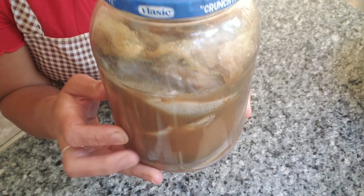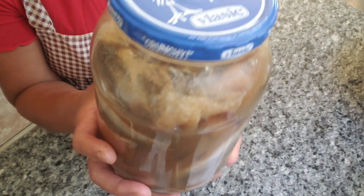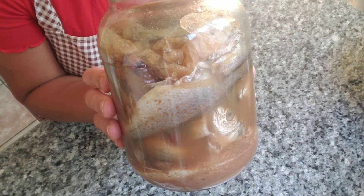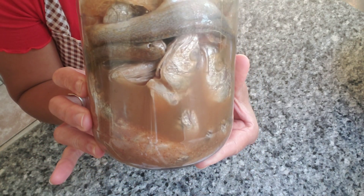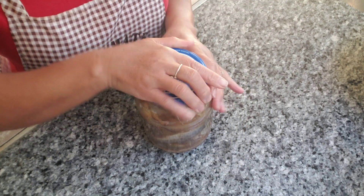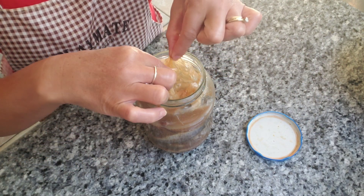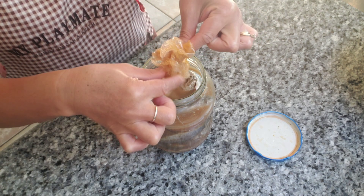This has been fermenting for about two months and one week. The water is murky and brown — that's the color it should be. Now we'll remove the saran wrap that we put in to cover the top.